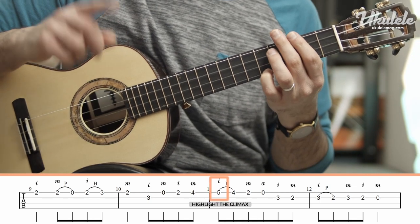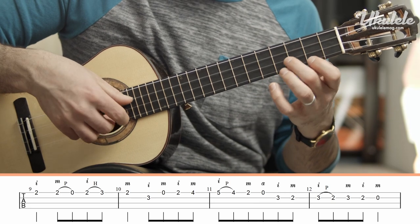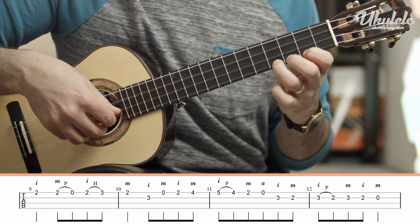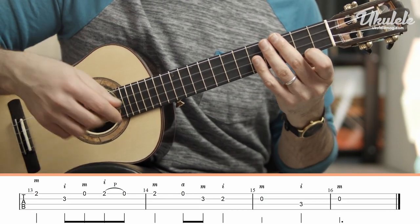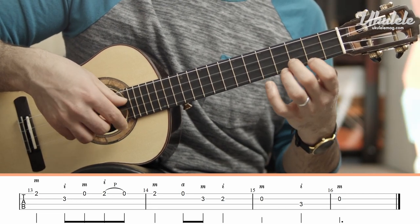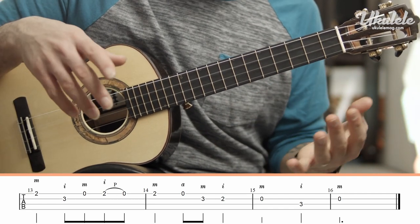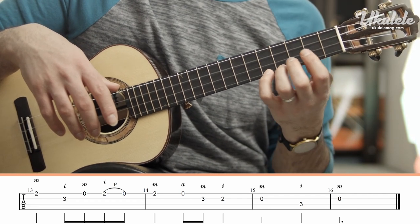Notice that the 5th fret is your highest note in this phrase, so you do want to accent it or give it a vibrato, and add a little bit of rubato there. The 2nd part of the 2nd phrase uses the 2nd fret and 3rd fret. Basically the whole Tour d'Ion is played on 2nd frets and 3rd frets, except for that 4th and 5th fret that comes in the 2nd phrase.